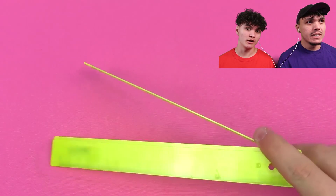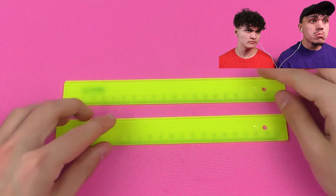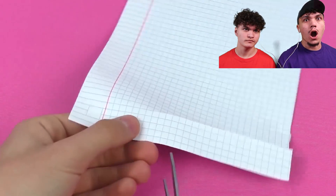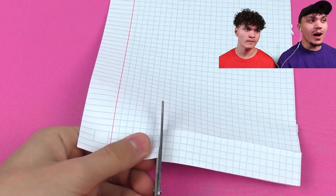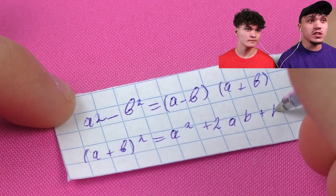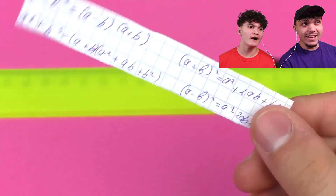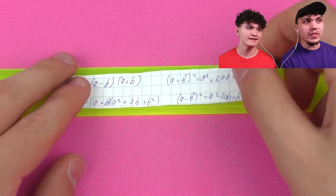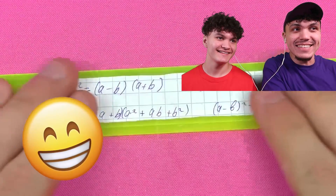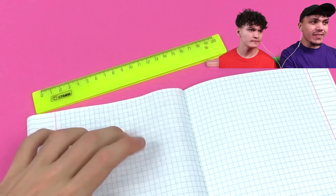I never thought about doing that on a ruler - no way, that's so good! Double, you're smart. I see what you're doing right now - he's making it so he can see the answers whenever and no one can see him looking. He just pulls it up like that. Oh, I wonder what the answer is. There we go, there it is - that's lit. I like this episode guys. Oh my gosh, school life hacks - Jarvis, man, this is insane!